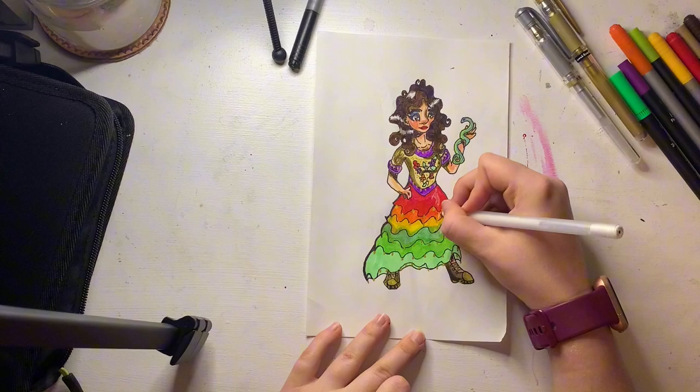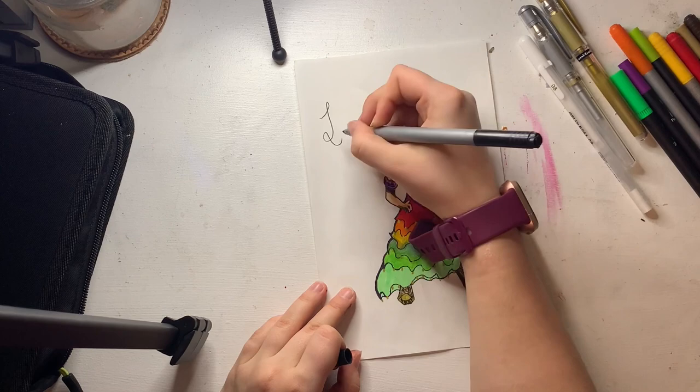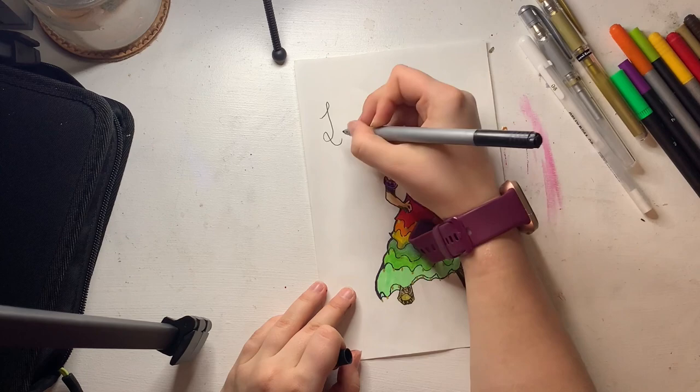I ended up going over everything with a white pen to make everything stand out better. And so yes, this is Lucy Gray. Thank you so much for tuning in — I hope to see you next time. Don't forget to like and subscribe, and leave down in the comments who you think I should draw next, whether it should be another Hunger Games character or not. Bye!